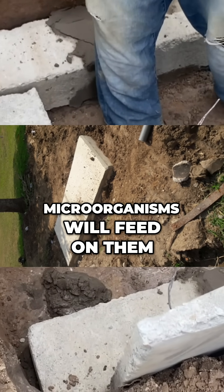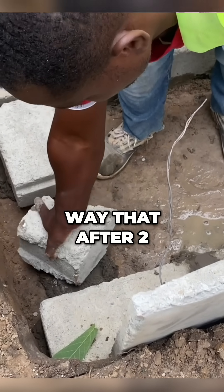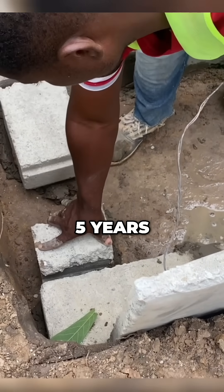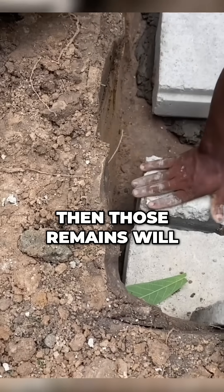This solid waste works in such a way that microorganisms will feed on them and break them down, in such a way that after two, three, four, or five years — depending on how many users are going to use the digester — those remains